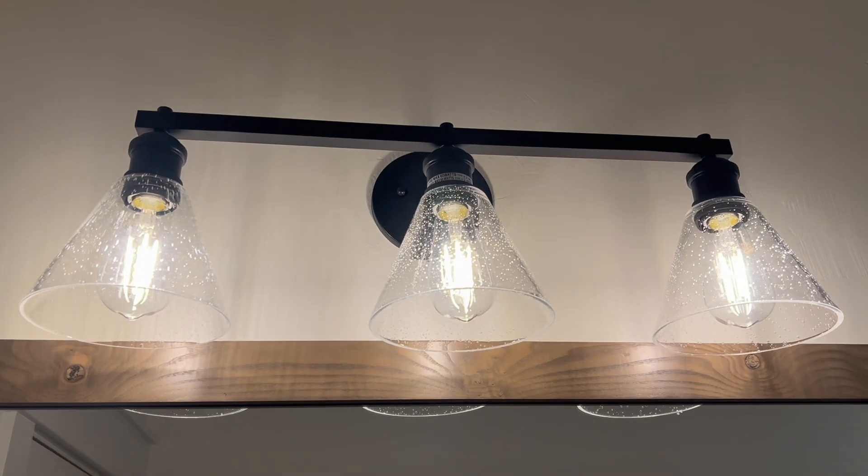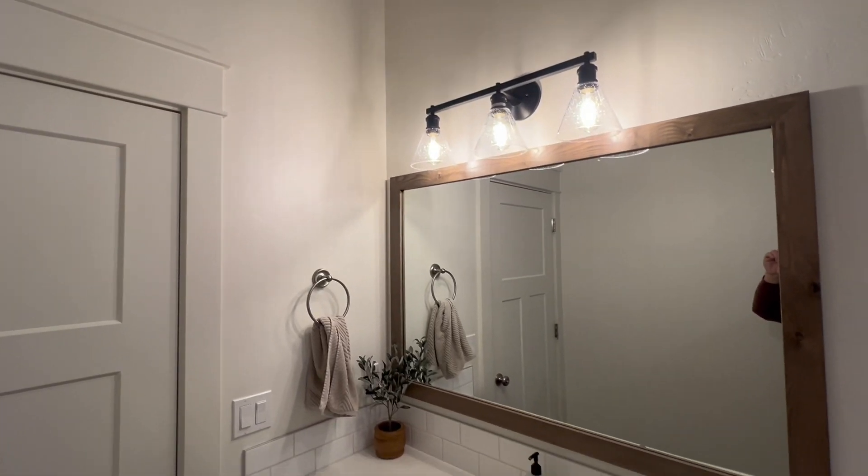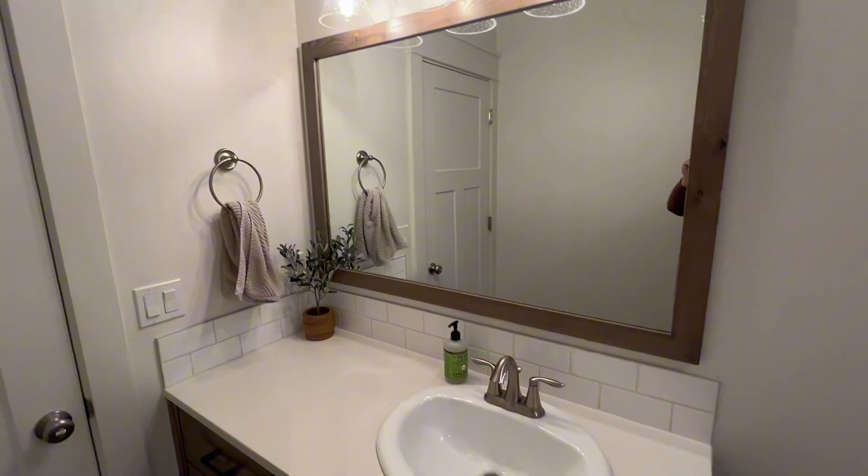We got this matte black 3-light vanity sent to us for a review, and we actually replaced our old vanity with this new one. We plan to keep it because it looks really really nice. Here's what it looked like before and here's what it looked like after — as you can see, it adds a nice little glow to it.